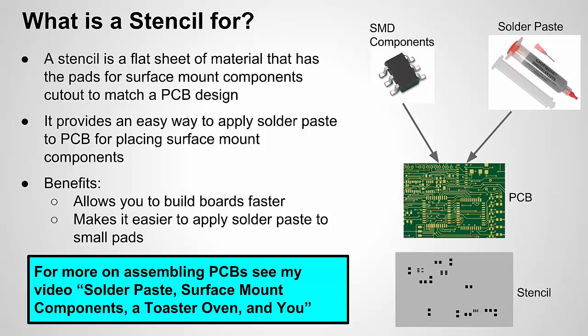For this video we're going to talk about a stencil. In my previous video I talked about using solder paste from a tube, applying it by hand to your pads on your PCB design. A stencil is a flat piece of material — it can be metal — and it basically has the pads for your surface mount components cut out to match your PCB design. You lay the stencil on top of your PCB, use a card like a credit card with some solder paste to rub over the stencil, and the holes cut in it give you a nice uniform layer of solder paste on all your surface mount pads.